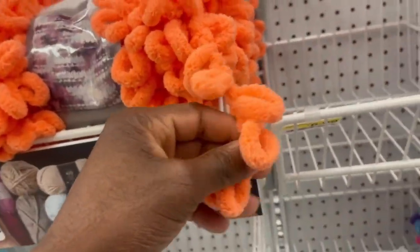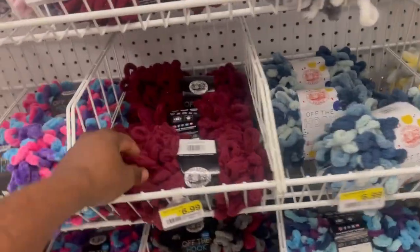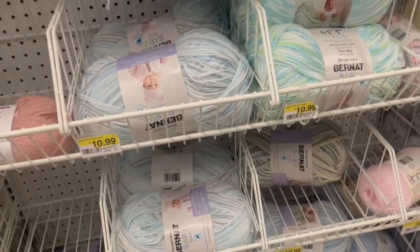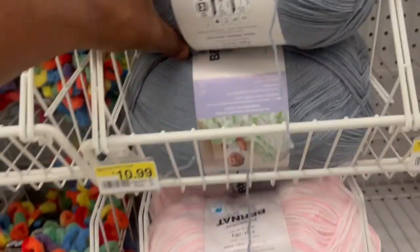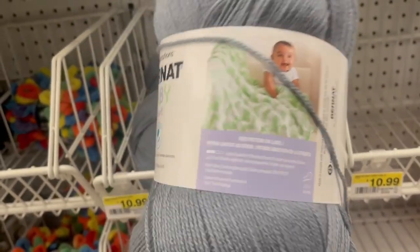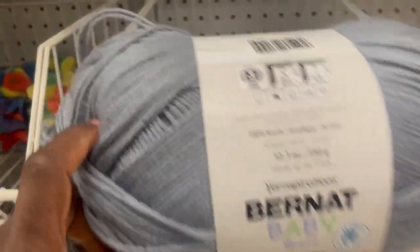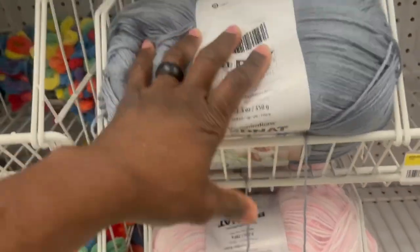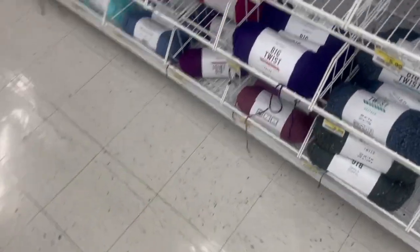On the other aisle there's some cool decorative stuff — maybe you could hot glue it onto your rugs to get creative. There's also some thinner yarn here. Someone asked me about thin yarn — I'm not sure how well it'll do. It's $10.99, a different brand, 100% acrylic, but you only get 12 ounces — a little less than the thicker stuff.